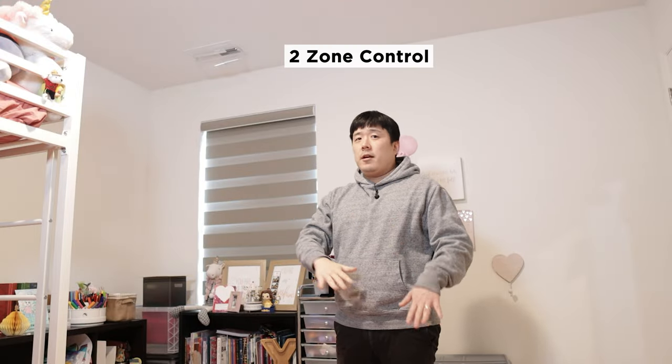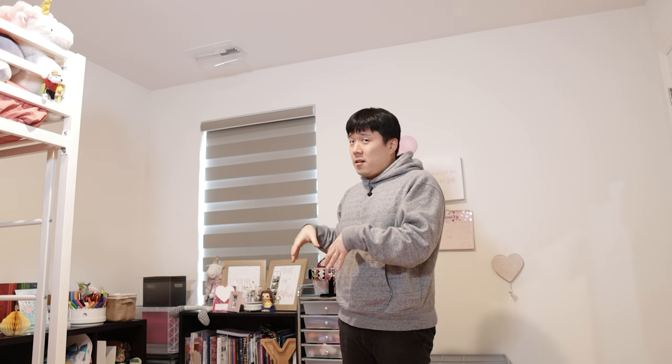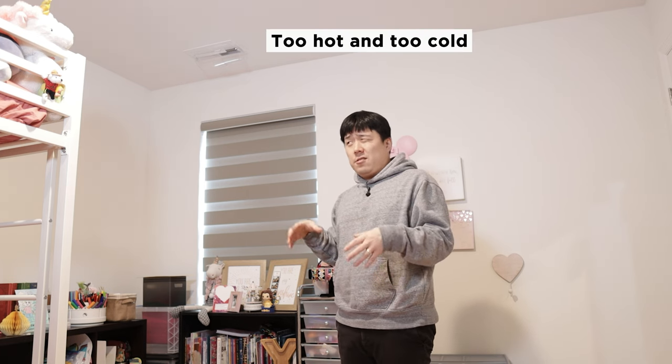My home does have a damper for separating the first floor and the second floor, so it should kind of solve some of those problems. But because this room has the shortest run of ducts reaching here in comparison to the other rooms that are on the ends of the home, it means that this room is going to receive temperature change the fastest. Whenever you need to cool the home, the AC is going to kick in the fastest and strongest here, and also if you're trying to heat up the home, this room heats up the fastest and strongest.